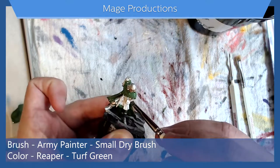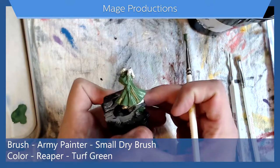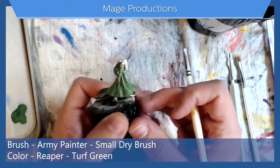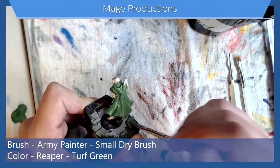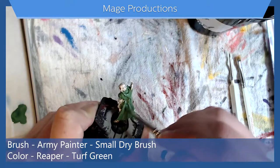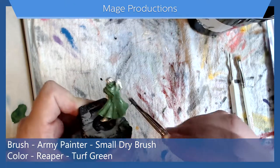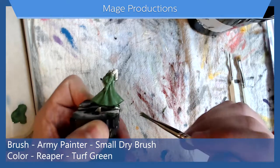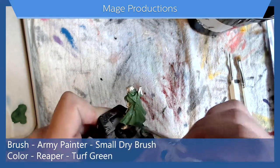We have one layer on and you can see it's pretty striped. But letting this layer dry and then laying down another layer — maybe two, maybe three — will help get it solid. I'll get all of his under bits too.